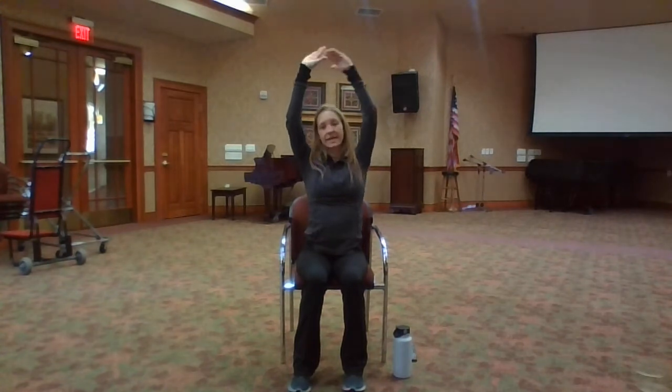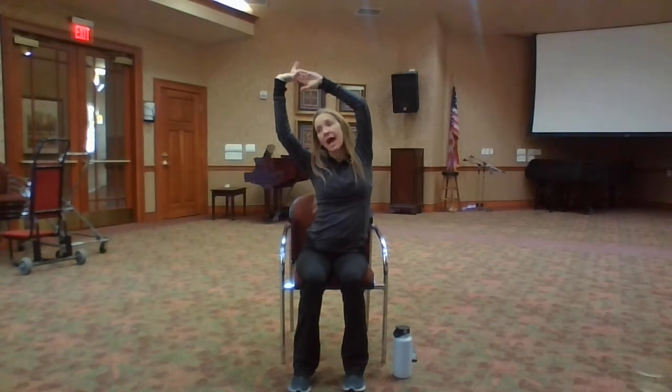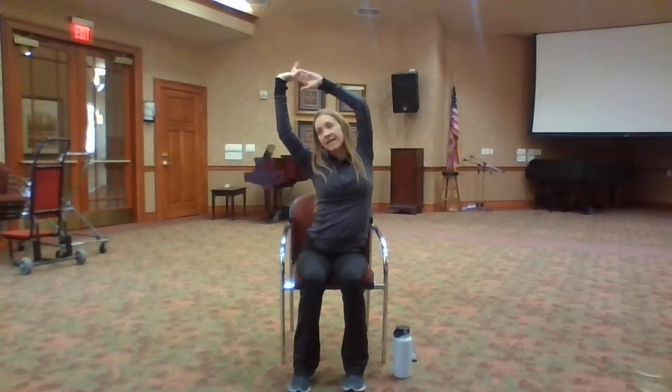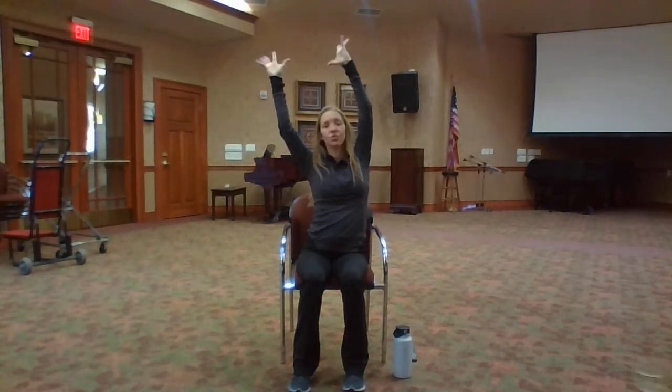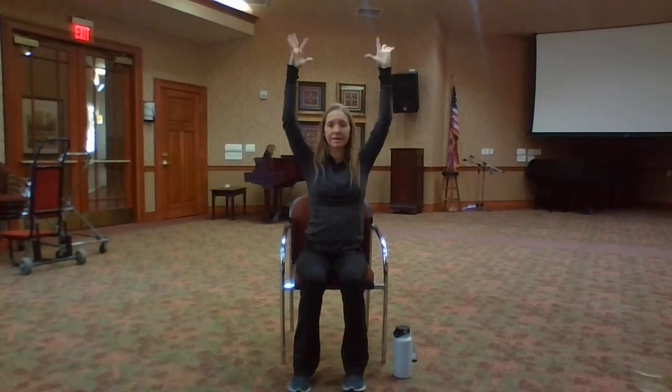Reach your arms up overhead, relax your shoulders down. Exhale, bend to the opposite direction. Roll your shoulder up and back, lengthen through your side body, and bring your chin away from your chest. Exhale — inhale, reach your arms up so high, relax your shoulders down. On an inhale, drop your elbows and lift up through your chest.